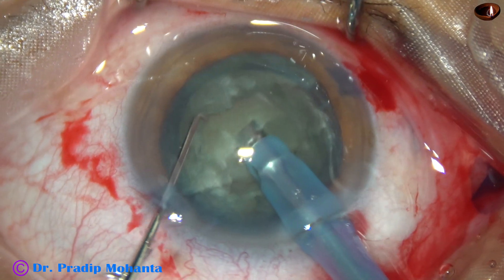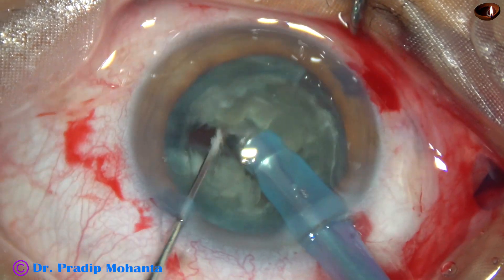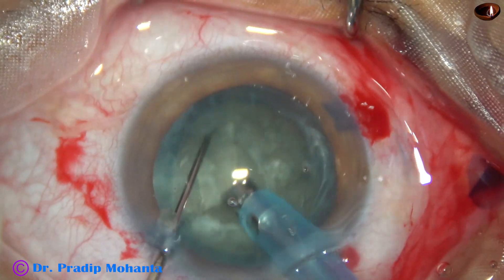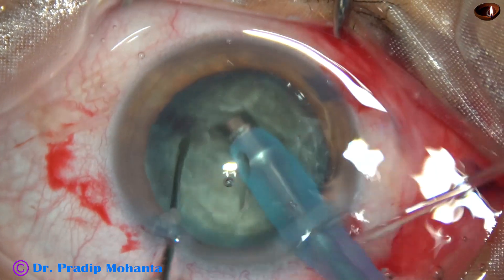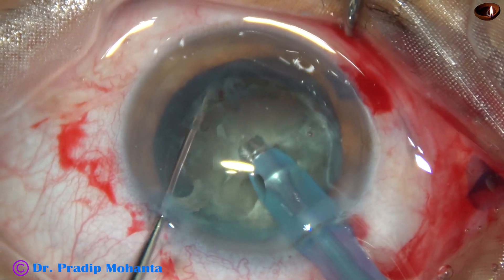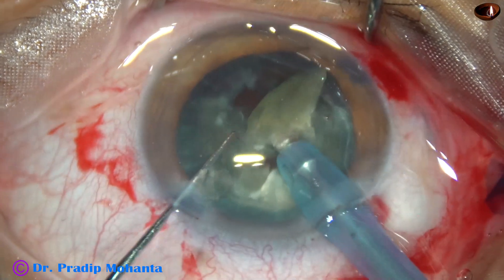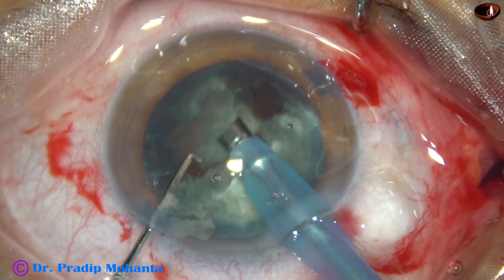Now each heminucleus is again subdivided into two large fragments. This is the other heminucleus — it is also divided into two parts. And now, these four large fragments are emulsified using ultrasonic energy.